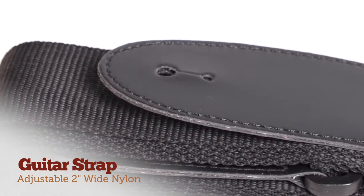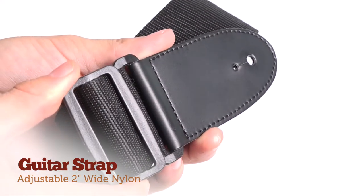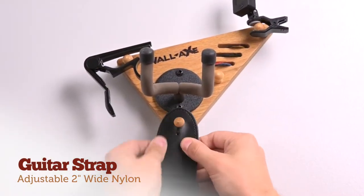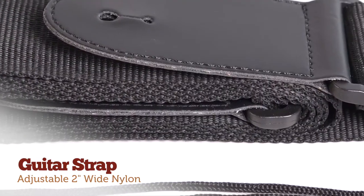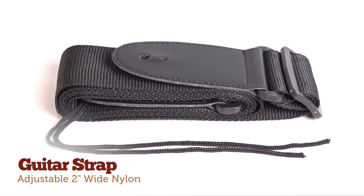The included guitar strap is comprised of a quality 2-inch wide nylon belt and oversized buckle length adjusters. The strap ends are made to fit tightly over any standard guitar peg. If your guitar only has one peg at the base, we've included a handy string for tying around the guitar's headstock.